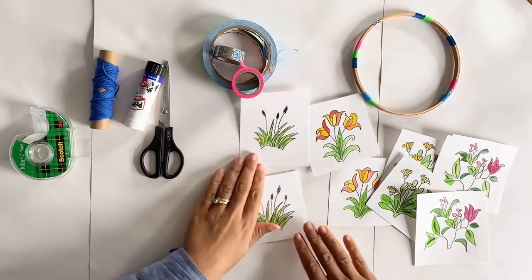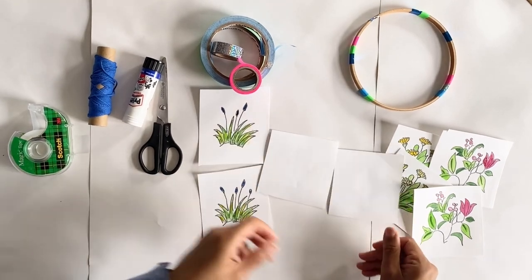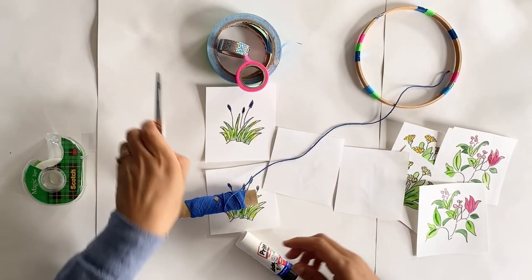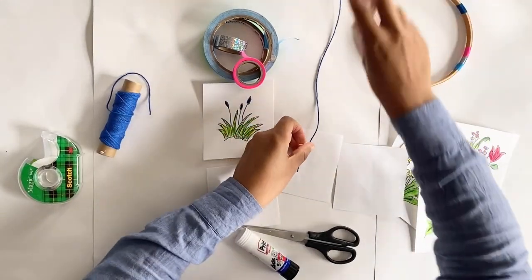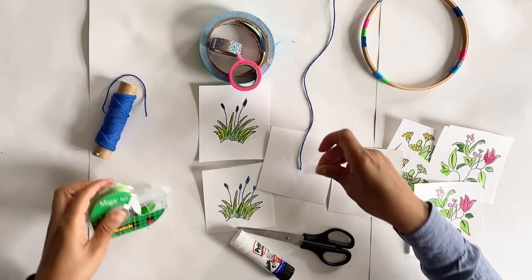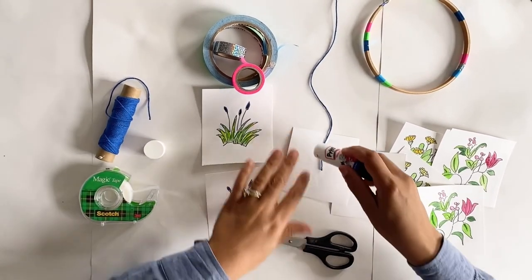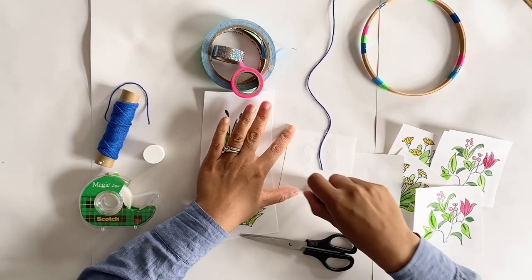Now let's attach the paintings to the string. A nice touch is to make your designs double sided. When the designs are double sided and they move, you will always see an image on the other side — it's also a neat way to hide the string. Start by cutting a piece of string, then tape it in place, add some glue, and carefully stick the other side.